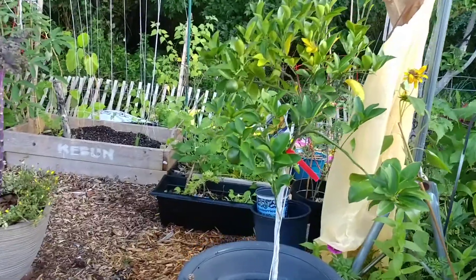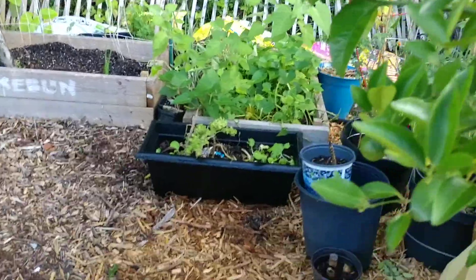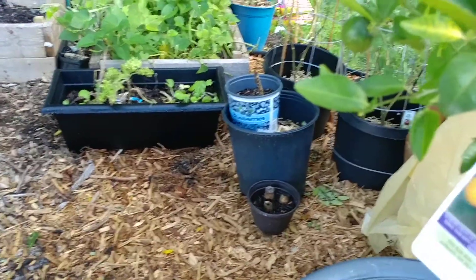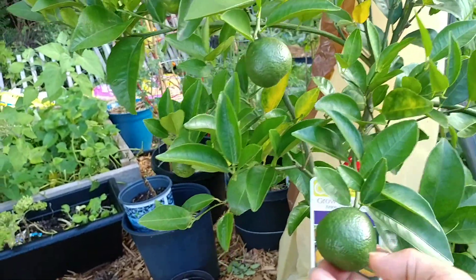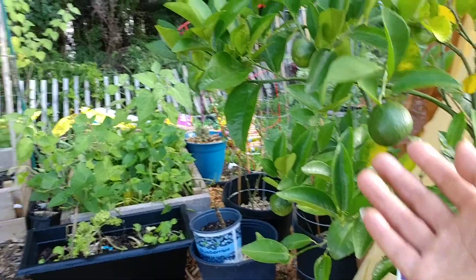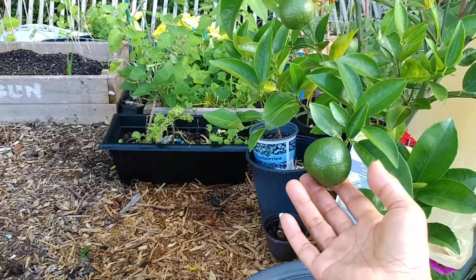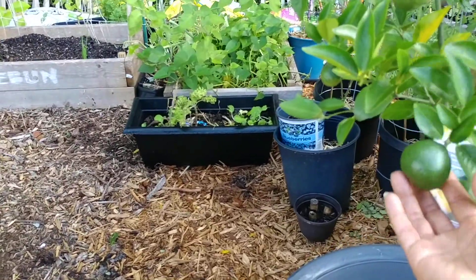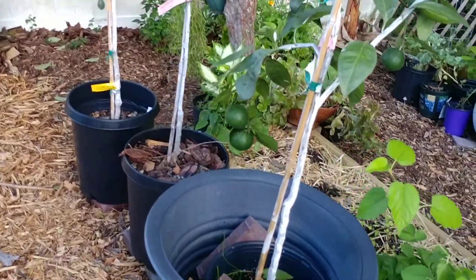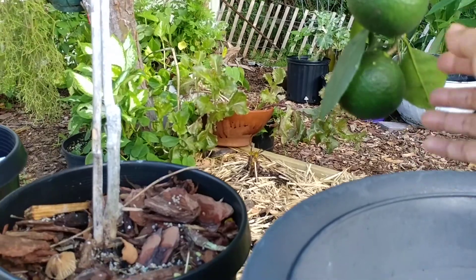We have some fruits on the murkat. We got this murkat about a year ago — I believe either from Lowe's or Home Depot. It's been bearing fruit since October, so these are actually about six months old. They're pretty long — just look at this one, so gorgeous.